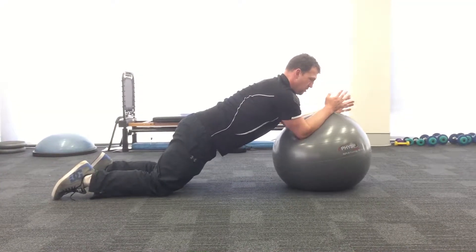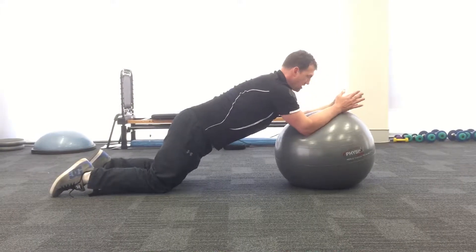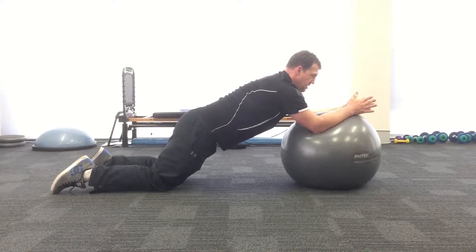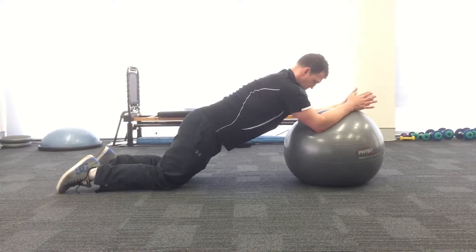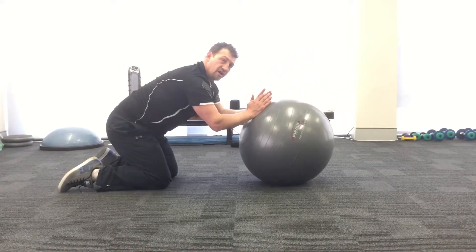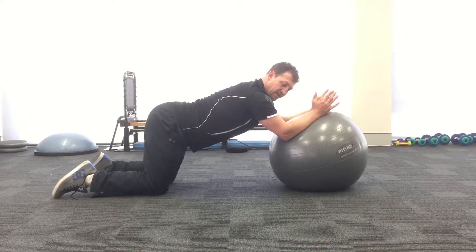The movement is really just coming from my elbows and shoulder — it's not coming from the rest of my body. But it's requiring, as I move, alterations in muscle tension in the core. I'm just not losing the spine position throughout.